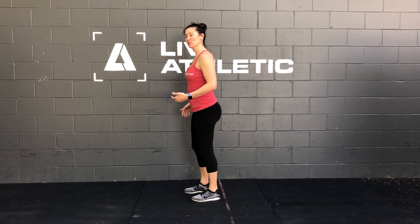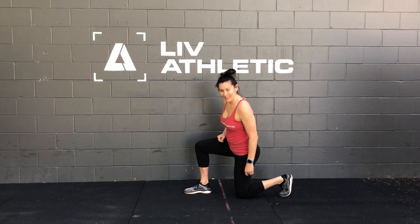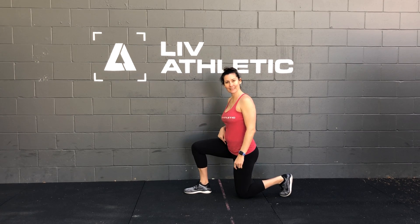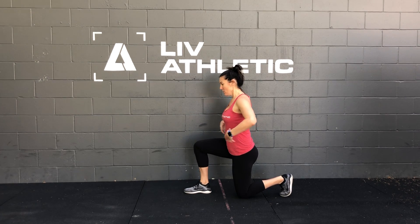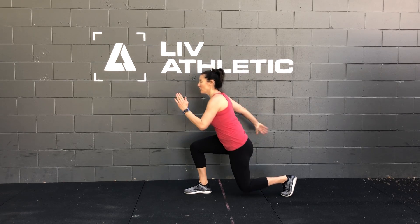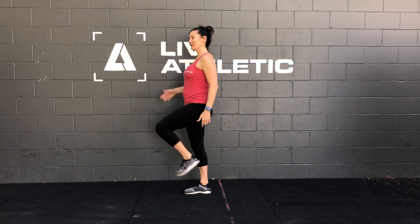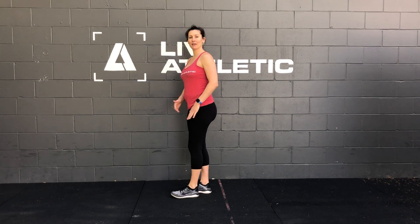Things to think about in your lunge: when you take your big step back, you want to make sure that your knee is over your heel — you have this nice 90-degree angle. Core is tight, making sure that we're not hyperextending, core is nice and tight. On the way up, you want to make sure that we're opening all the way up so that you're squeezing the cheek of the standing leg and you're getting this knee as high as you can.